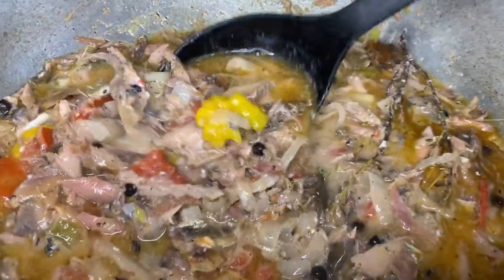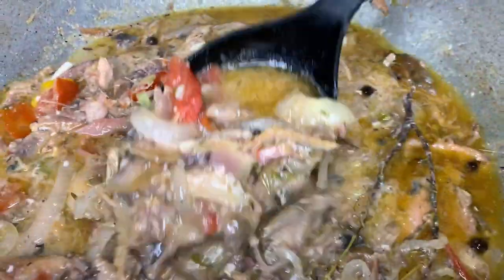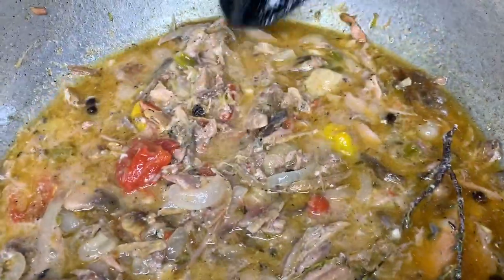Hi guys, welcome back for another video from the Simi Paddy camera. Today I'm going to do an authentic salt mackerel rundown. There are certain things from old-time days, so I'm coming right down with what I'm going to do today. Welcome back, you all.